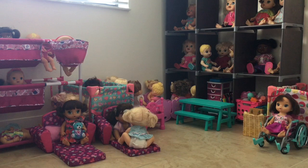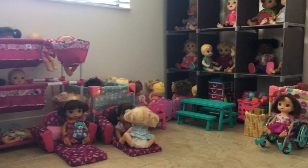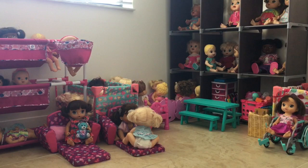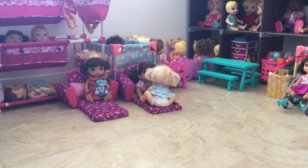Hey guys, so today I'm going to be doing a Baby Alive nursery tour because I did update my nursery a little bit. I removed the dollhouse because it could fit so many dolls but they were too heavy and it started collapsing and falling apart. So instead I have some new beds and I just reorganized the nursery.